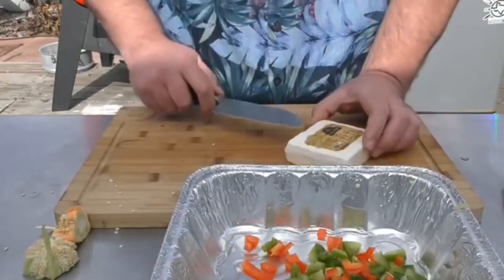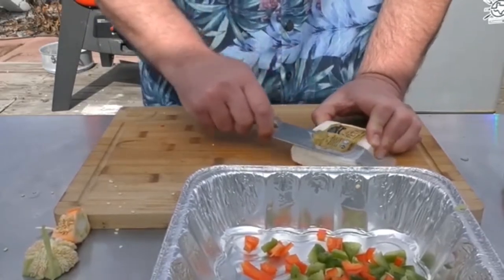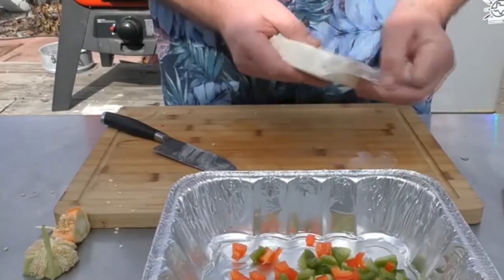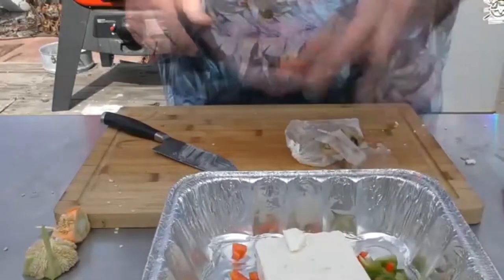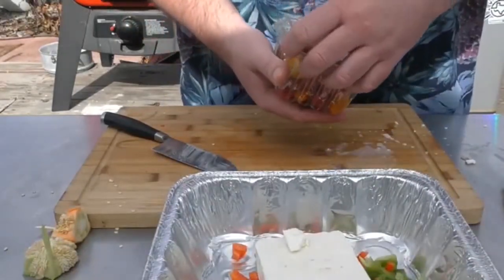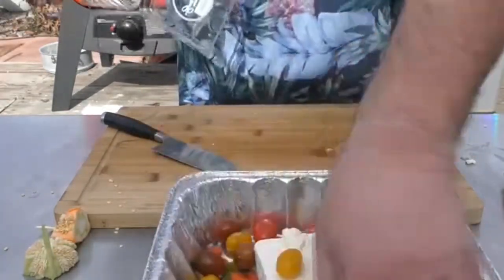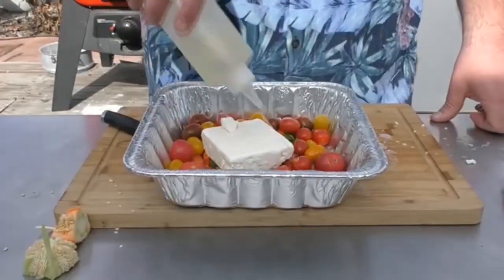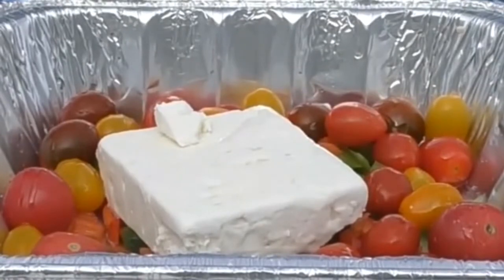Our next thing is our feta cheese. I just want to open it up because what I'm going to do is use the whole block of feta cheese. Put it down like so. Take our tomatoes — dump them in like so and spread them around a little bit. Add some EVOO over the top. I'm going to smoke this, so I'm going to put it on the pellet grill at 400 degrees for about 30 to 45 minutes.